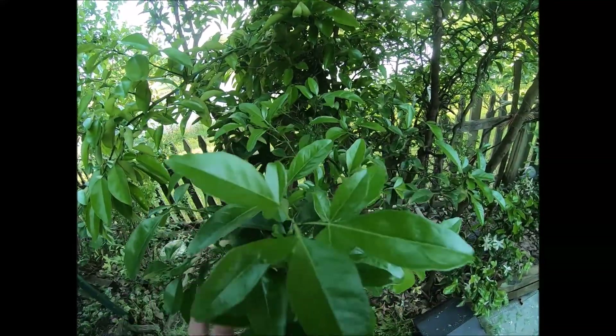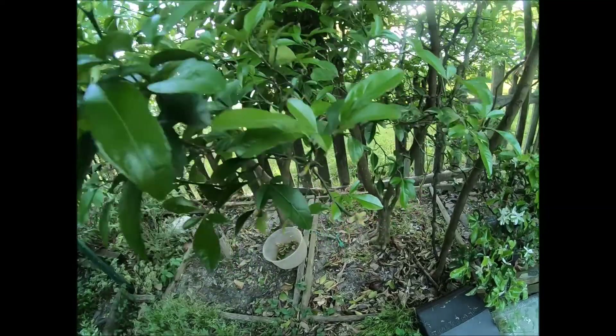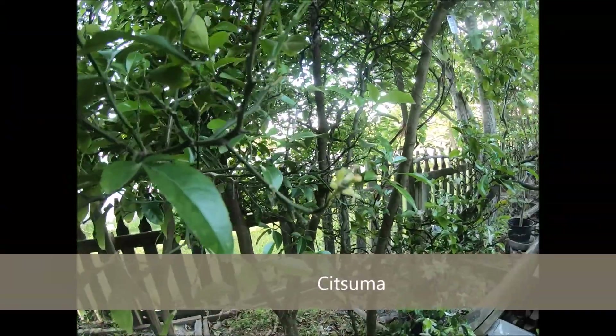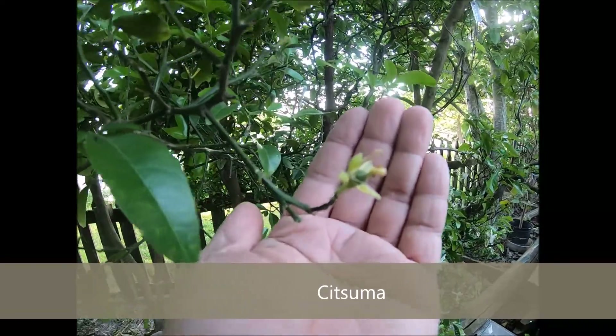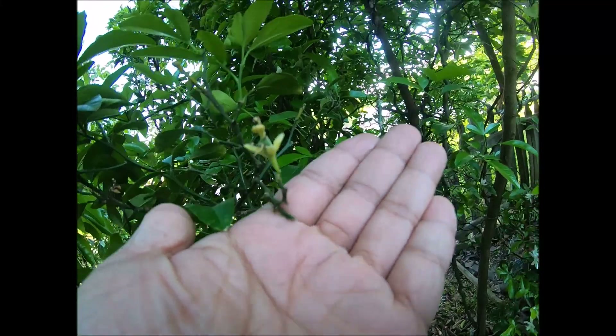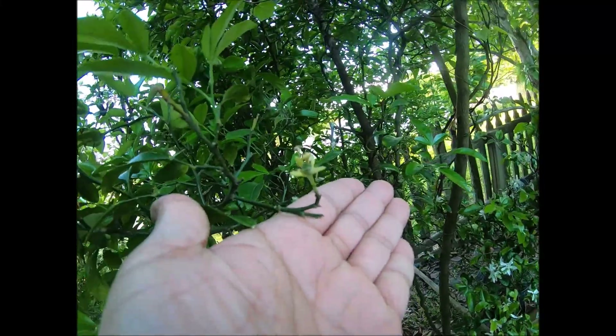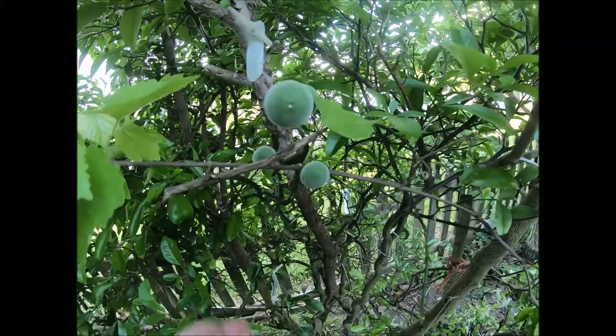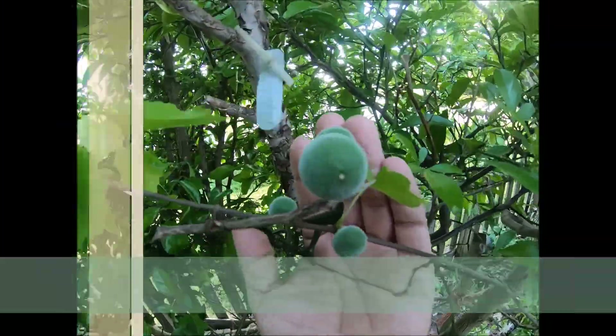Remember all those flowers that were on my satsuma? Well, they all pretty much fell off except for a couple that I'm hoping are going to hold on and turn to fruit. It's been kind of a shy year for me. Here's some just regular flying dragon fruit.